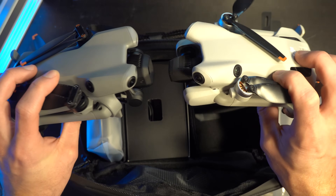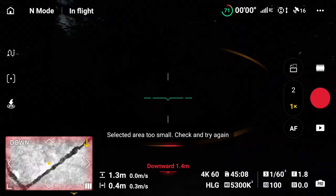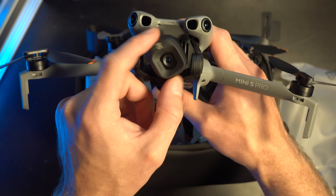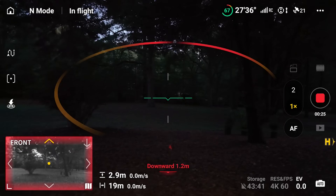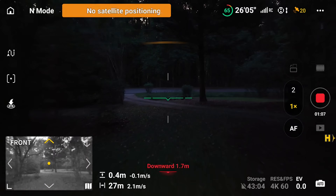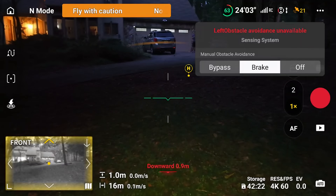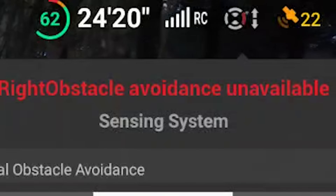There are a lot of things this drone does right. Starting with nighttime obstacle avoidance — you have the same standard LiDAR sensor as on the Mavic 4 Pro and Air 3S, but the obstacle avoidance sensors are actually a little bit better. The Air 3S goes down to 1 lux, and this goes down to 0.1 lux, meaning it can see really well in very dark conditions. It also dynamically adjusts each sensor, so certain sensors will turn on or off depending on light levels, making it highly effective.